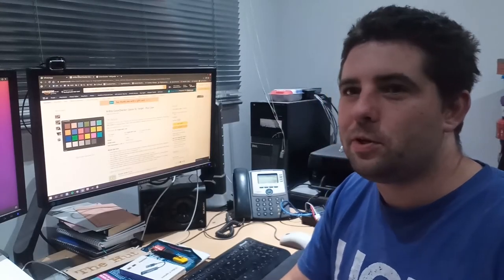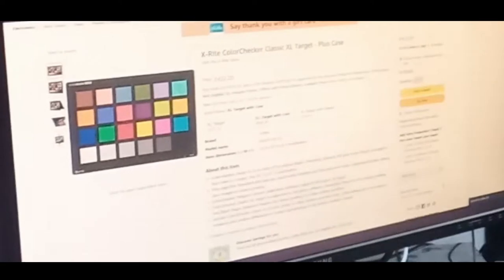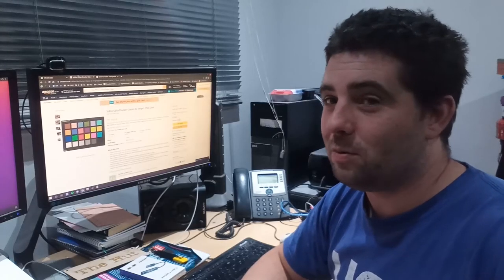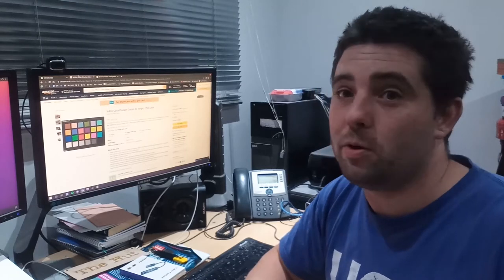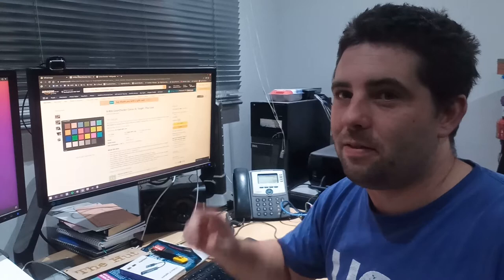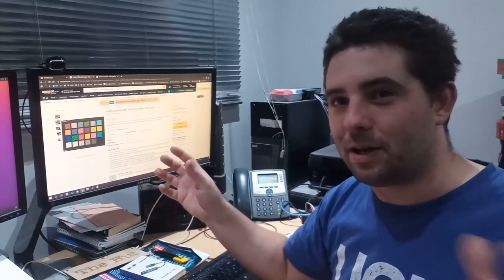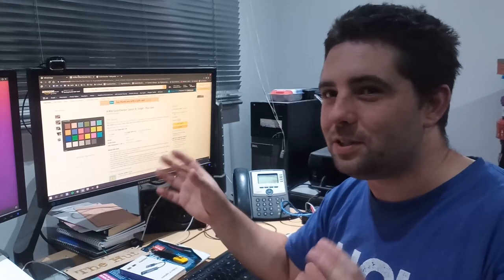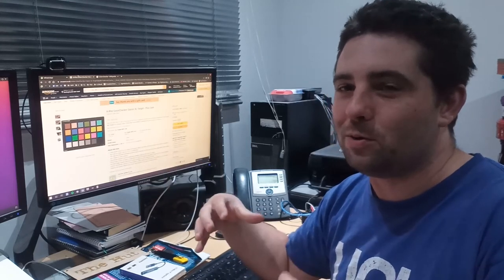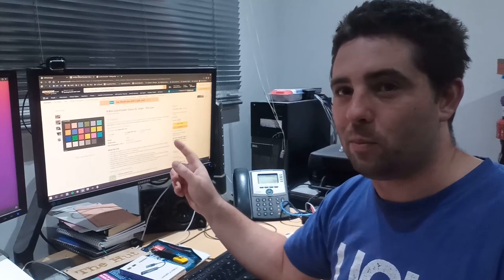You might see people using these rather expensive color checkers to help color balance cameras. They're a set of colors to help you achieve consistent color. It doesn't actually matter that they're that accurate unless you're going to send your footage to someone else and merge it with someone else's footage. If you're only dealing with your own content, using an official color checker is not really that important.